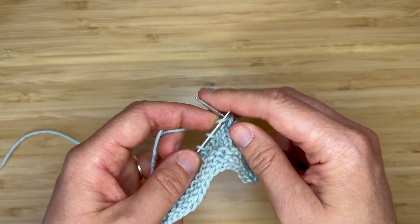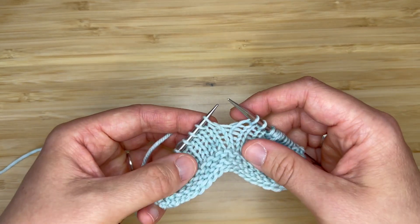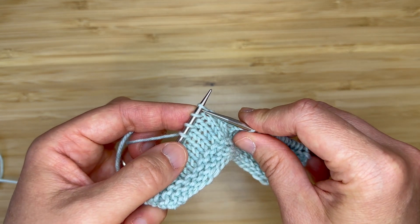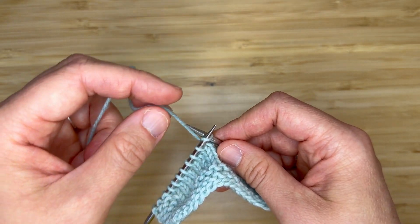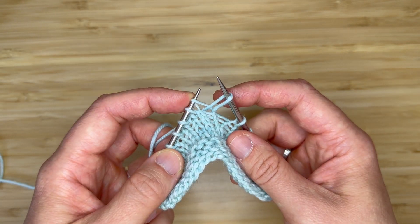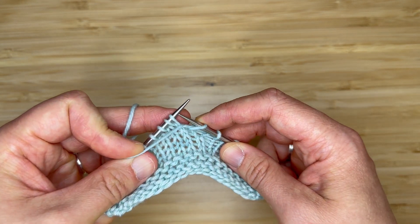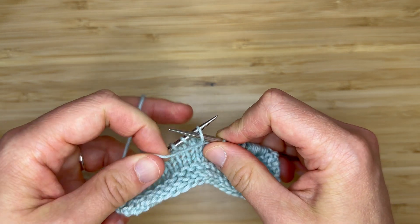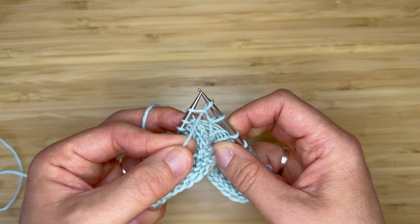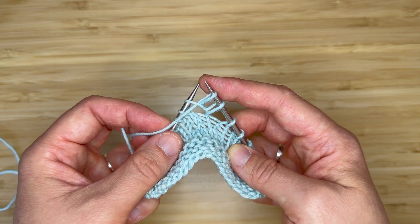Let me show you that one more time. My yarn is at the back of my work. I'm going to insert my needle knitwise and wrap as if to knit. Bring that stitch through but don't drop the loop off of the left-hand needle. Bring my yarn to the front between my needles and I'm going to work a purl stitch into the same loop on my left-hand needle. Bring that through and keep the left-hand needle loop in place.